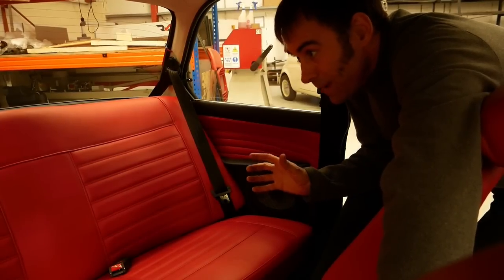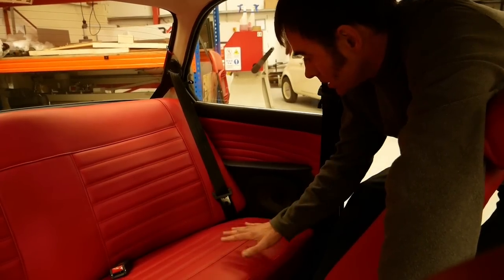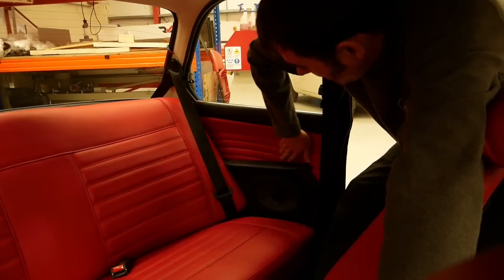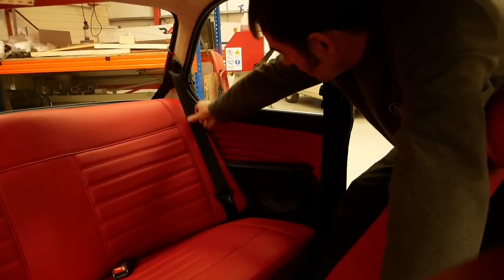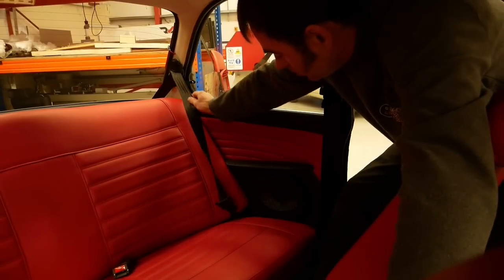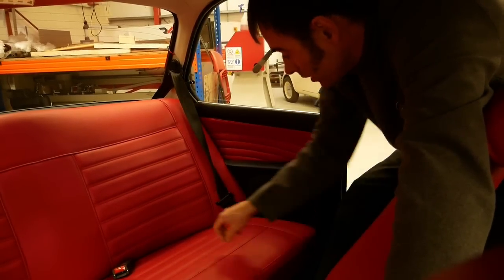Just before we leave the interior, I wanted to show you the back seat area because there are some little enhancements worth mentioning. You can see the red leather rear seat and side panels, but we've also sculpted in an armrest which incorporates the rear speakers. Here's a little trick you don't normally get on an old BMW 02 — it might have rear seat belts, but you probably don't have retracting ones. We've had to do some clever little tweaks to get them to fit. If you step outside the car, you can see — in the rear parcel shelf — we've hidden the retractor in the boot area, and the actual seat belt just travels through that slot.